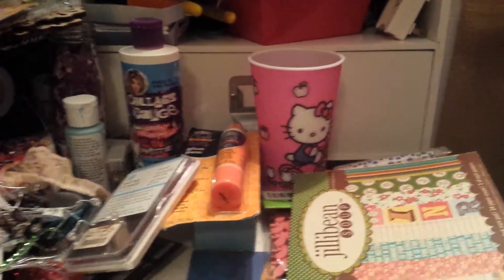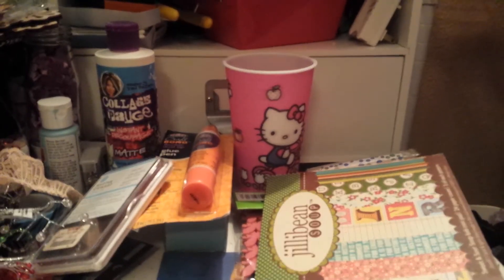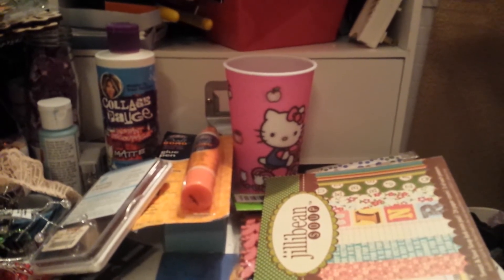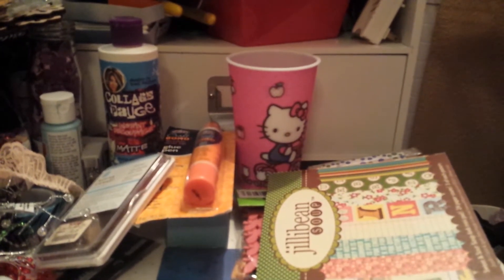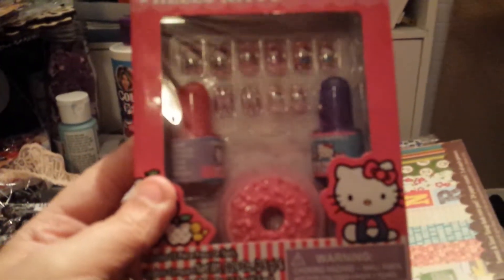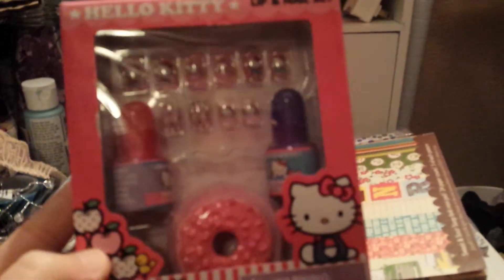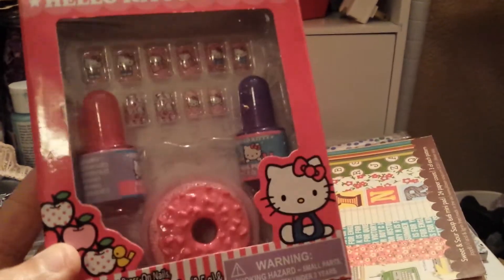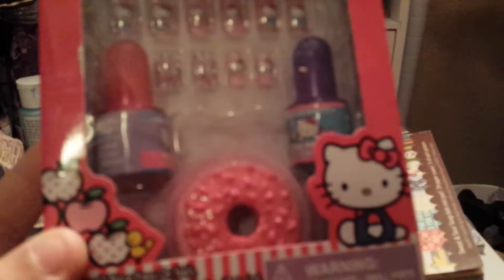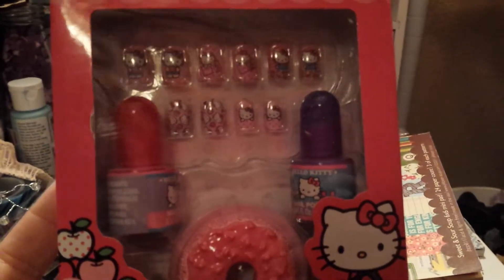So cute — I love the typewriters. She sent me this super cute little nail set, which I love, and it also has a compact with lip gloss and it's a donut. And you can't have it, Jen, because I know you love food like I do — so this is so cute. I don't think the nails will fit my fingers but I'll probably let my daughter put those on.